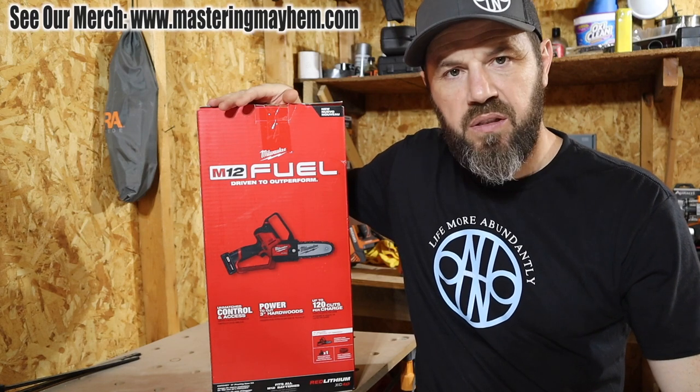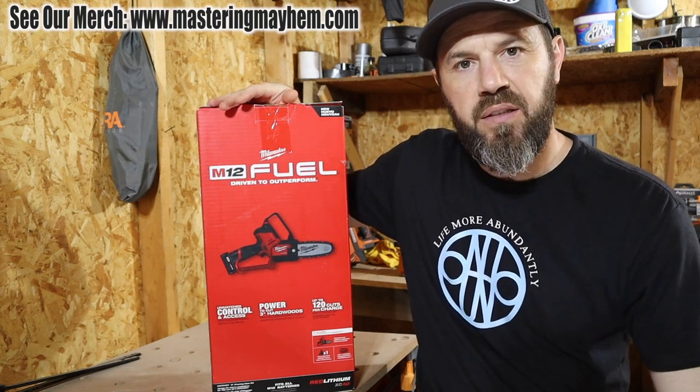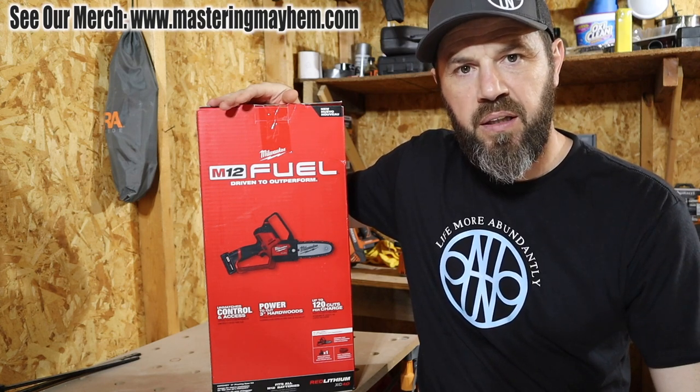So let's go ahead and unbox this and see what's inside, and then we'll put this Hatchet 6-inch saw to the test — see what it can cut and how quickly it can cut.